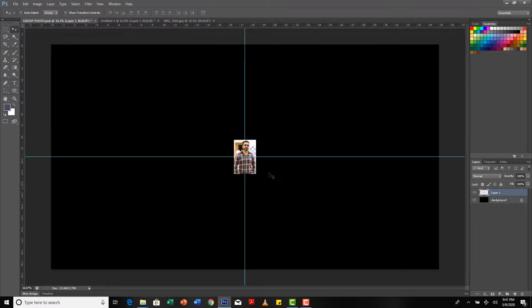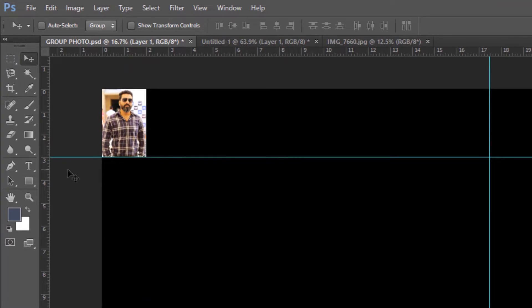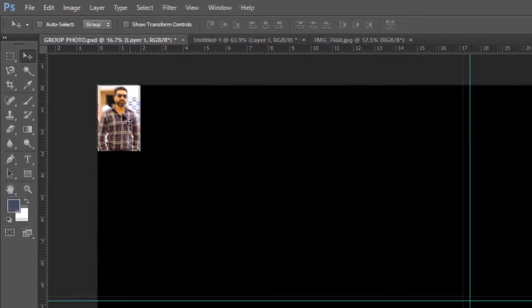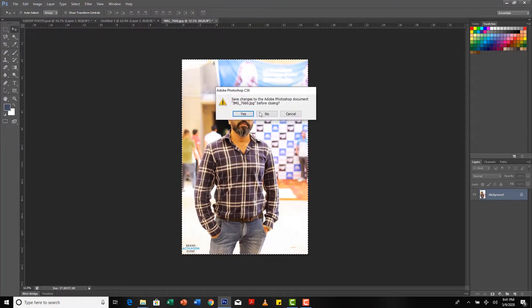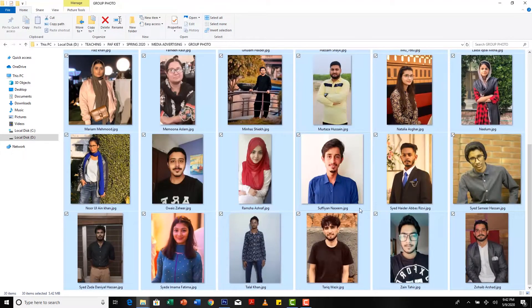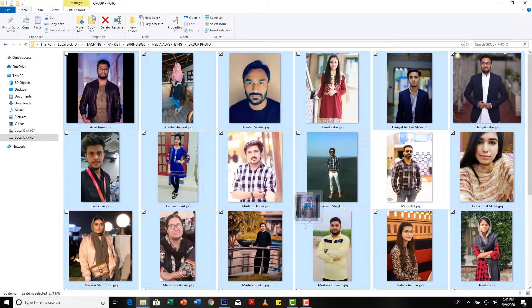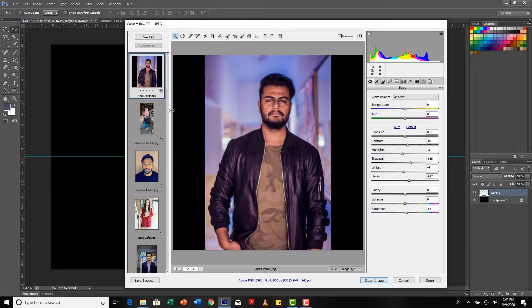I press Ctrl A to select all, copy, and paste it onto my canvas. This is my canvas — it's a 2 by 3 image as you can see on the screen. I place it in the center of the frame. I will do the same process with all the other images by opening them and placing them next to each other in a grid format.